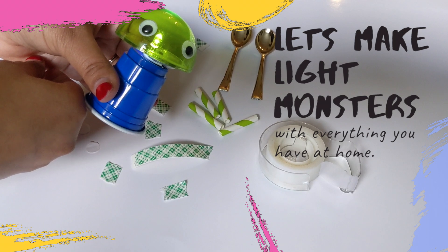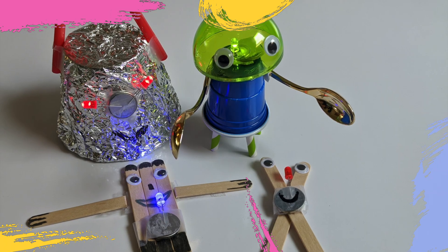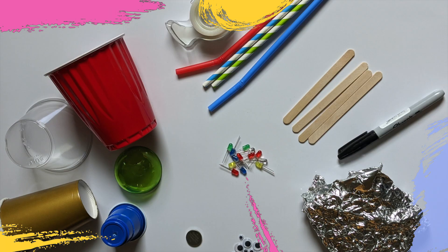Welcome back to our channel. Today you will learn how to make different types of light monsters using an LED, a coin battery and different types of items available in your home, like straws, plastic cups and aluminium foils.